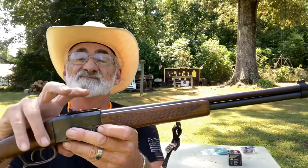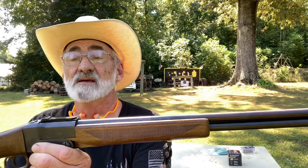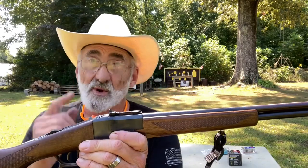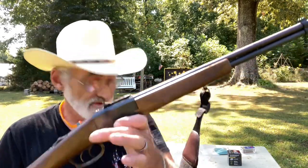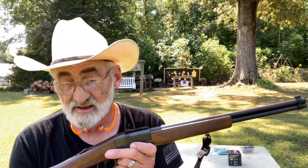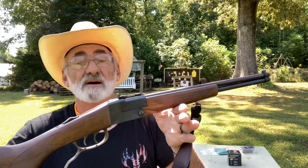It's got fiber optic adjustable sights — the front is not adjustable but the back is, so you can adjust those up and get on your target. We shot a couple rounds through this little over and under and it's doing great. The MSRP on these is about $441. It has 19-inch barrels, 5.8 pounds overall weight, and a .410 full choke.